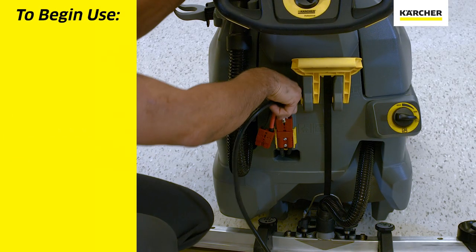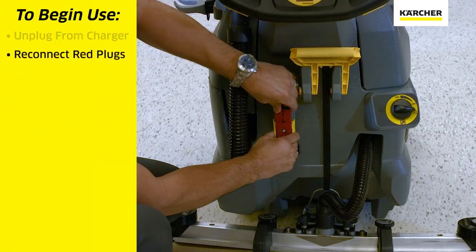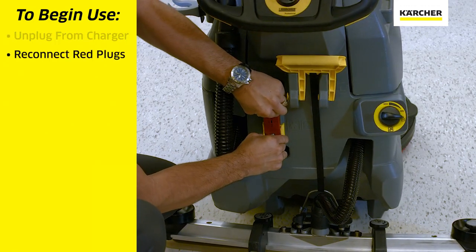To start the day, we'll unplug the machine from the wall charger. We will then reconnect the two red Anderson plugs.